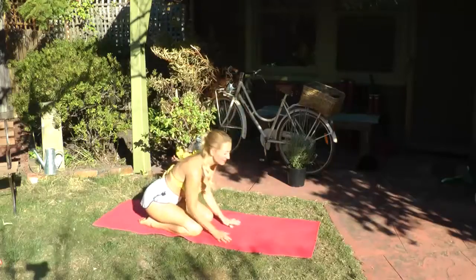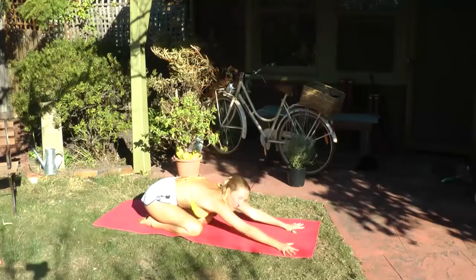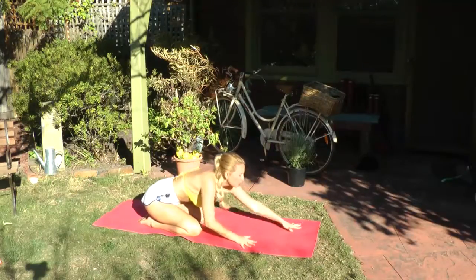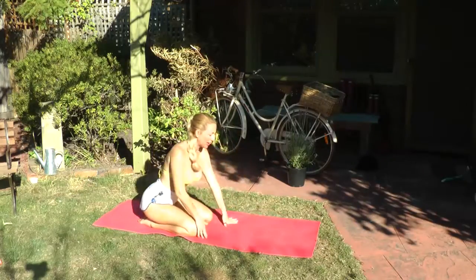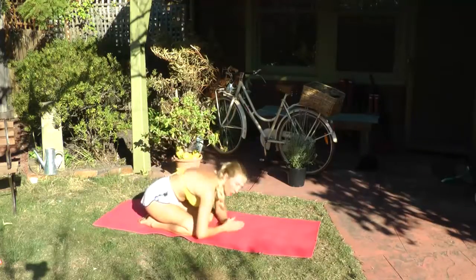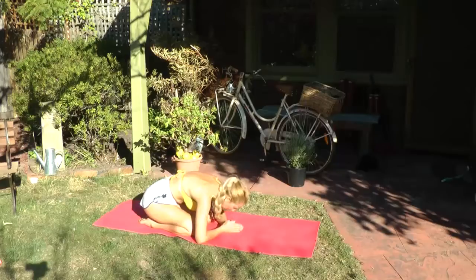So we're going to come down to our mat and just release into the child's pose. Then inhale, lift between the hands and gently walk the hands up to the knees. From here we're going to fold forward once more — bring the hands to Namaskar Mudra and rest the forehead.